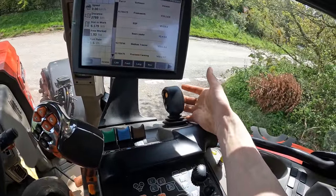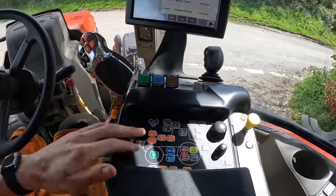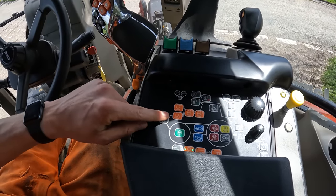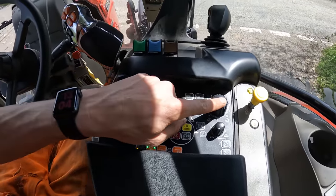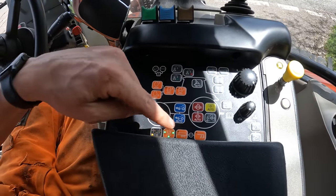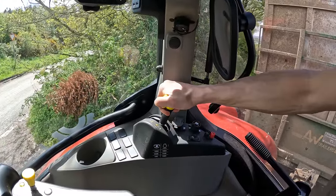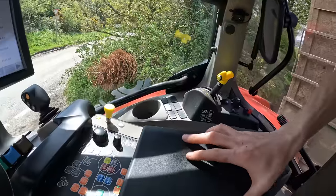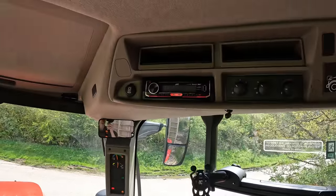There are three electric spools, and it's also got the multi-controller for the loader if that was fitted. Your forward and back shuttle is on there too. Down here you've got buttons for engine revs, reverse fan — good if it's got that — four-wheel drive, diff lock, auto PTO, spool functions, and link arms. PTO speeds are controlled on a manual lever at the back: 540, neutral, eco, or 1000. Draft control and oil flow are also accessible there.